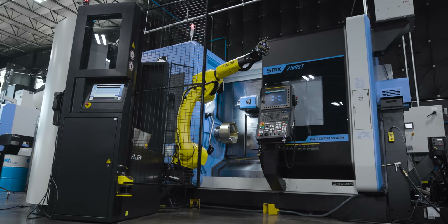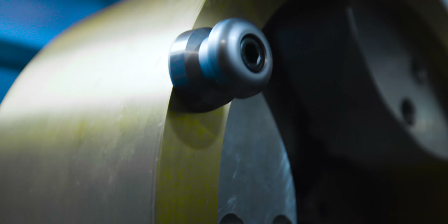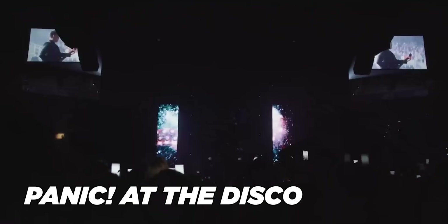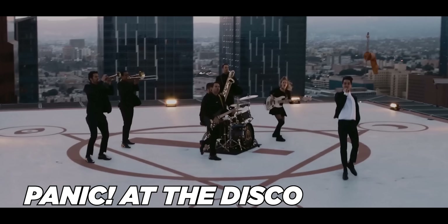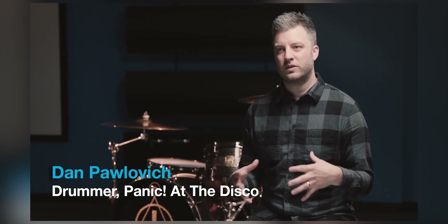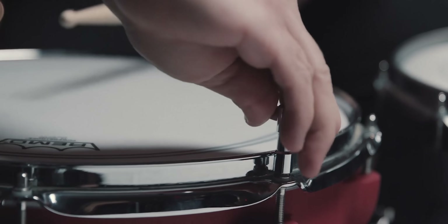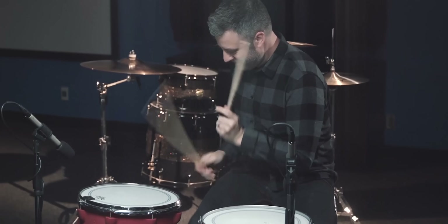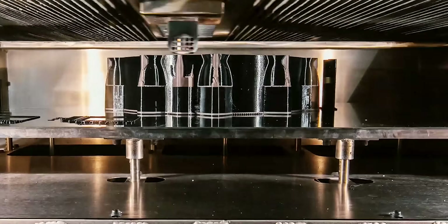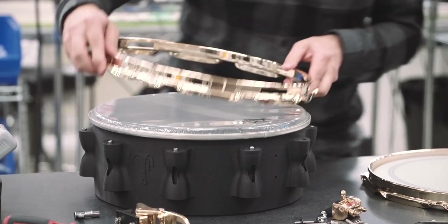Today we're going to start machining on a completely customized snare drum for our good friend Dan Palovich. If you don't know who Dan is, he used to be the drummer for a little garage band called Panic at the Disco — maybe you've heard of them. Dan has been working for several years behind the scenes to completely revolutionize the snare drum, something that hasn't been done for centuries. He's been 3D printing his designs using different materials and designs, but now he thinks his design is finalized, so it's time to do it in metal.